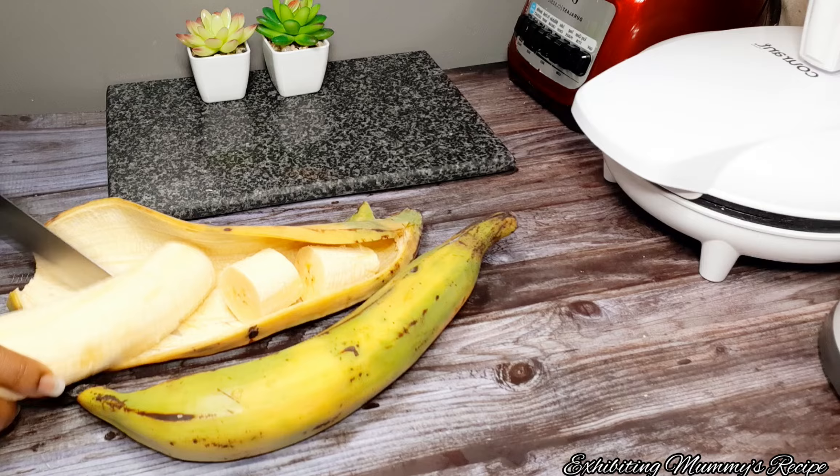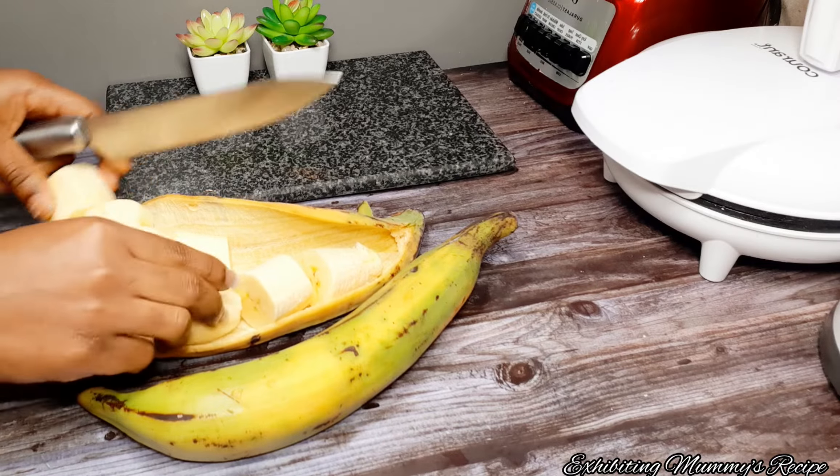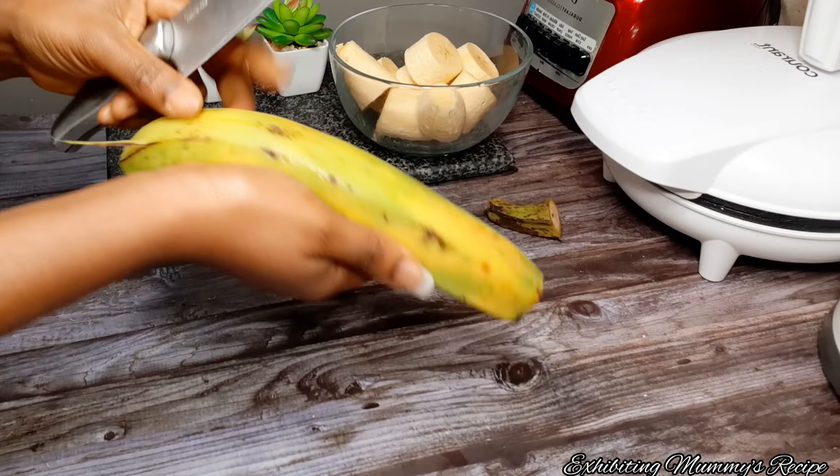I've washed my plantain already, so I'm just cutting them into pieces so that we can get to the next procedure. Please stay tuned and see this Ghana Eto.